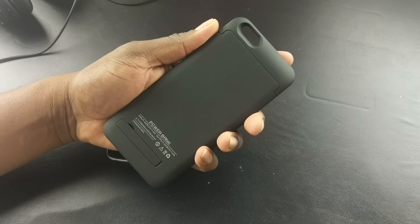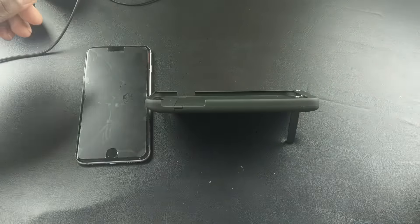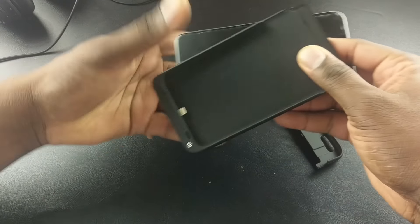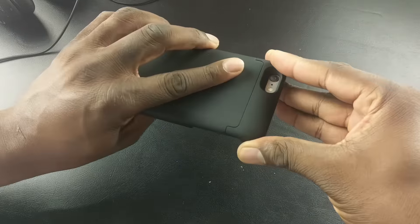Like some of the other ones I had, this one has got a soft touch and it's got a kickstand. Very simple to use — slide the top off and slide your phone in, then slide the top back on like that.